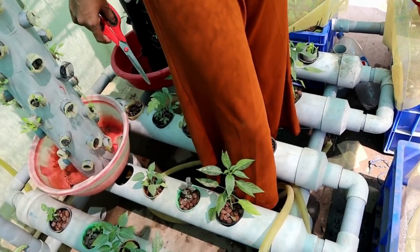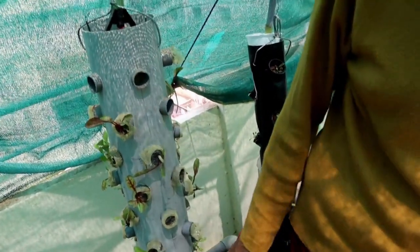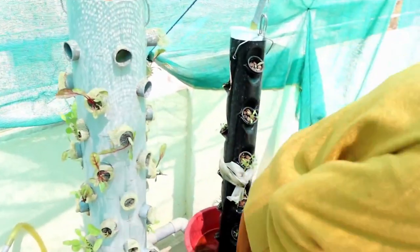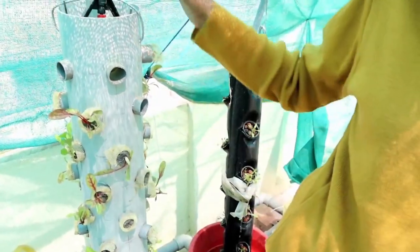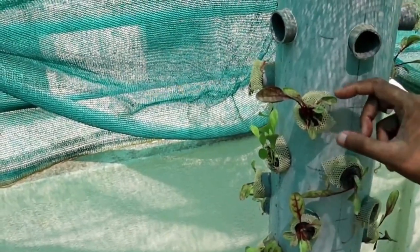These are our vertical tower models, apart from our aquaponics system. We installed these a few days before and planted some spinach into them to check the growth. We will upload another video about our vertical tower and the spinach growth in it.